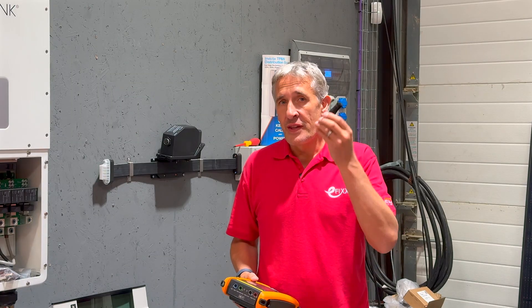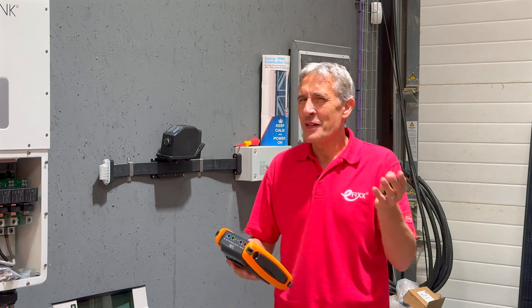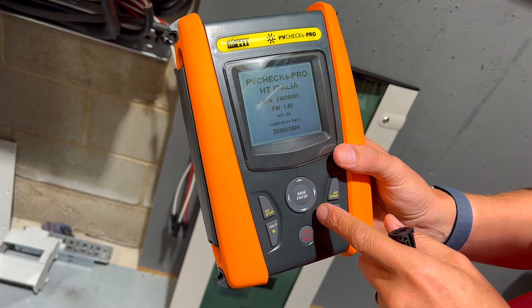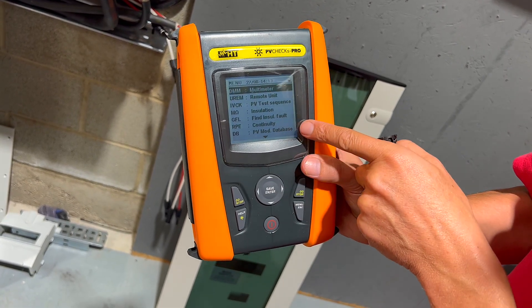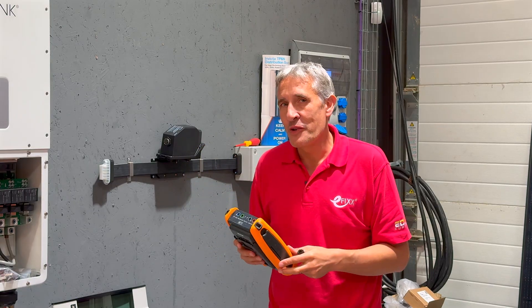We'd love to hear your thoughts on this new connector. If you've already used it in the field, please share your experiences in the comments. If you're on site and possibly having to deal with someone who wasn't very diligent with the solar connections, this tester could be the answer to your prayers — you can find out all about it in the linked video on screen now.